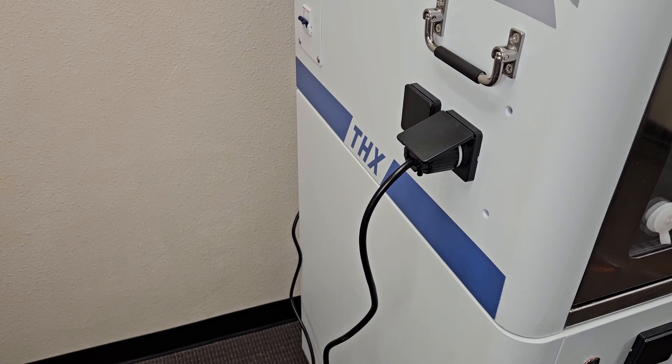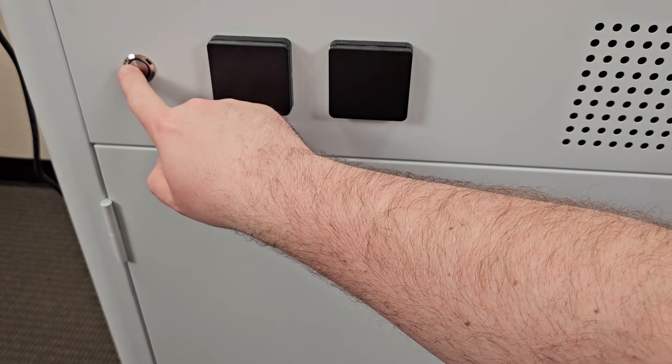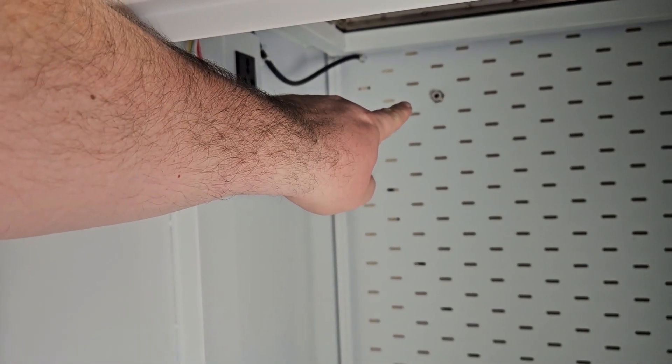If your configuration includes a rolling cabinet drawer, ensure that the power cord on back is plugged into an outlet, either in a wall plug or into one of the plugs on the side of the ICU cage. You can turn on power to the rolling cabinet drawer by pressing the power button next to the front outlets. There is also an outlet inside the large cabinet to plug in an oxygen concentrator, and a port in the back to feed your O2 line through.